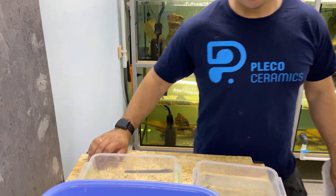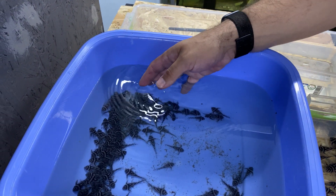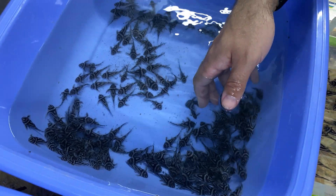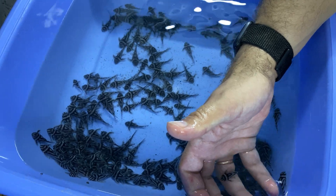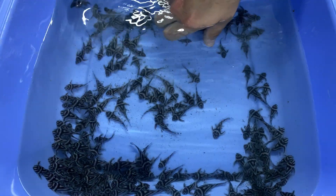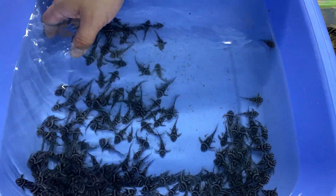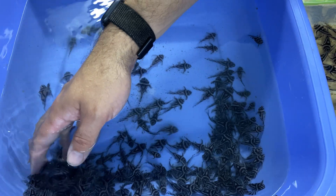Amateur fish keepers often ask if they can pick up Plecos with their hands and if it can hurt them. I've been breeding Plecos for 9 years and I can state that it doesn't hurt the fish, as Plecos belong to the Loricariidae family and are known to have very rough, hard skin. Their skin acts as armor in their natural habitat, so you can't harm your fish if you pick it up for a brief examination.